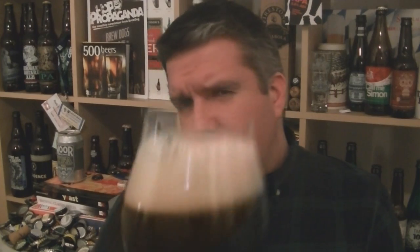Beer in the glass — very, very dark, absolutely pitch black. I'd say it's stout dark, it's opaque, with a really creamy head. So let's give it a swirl and sniff, check out the aroma.